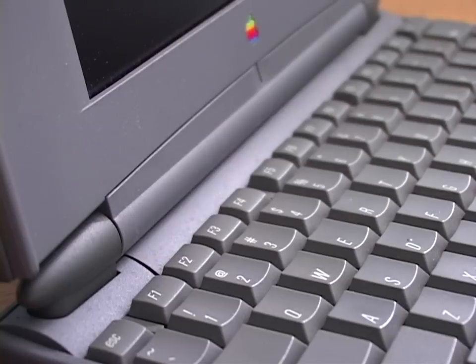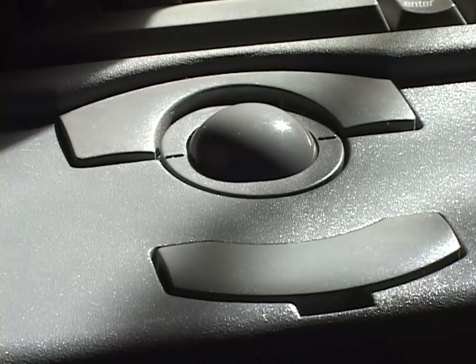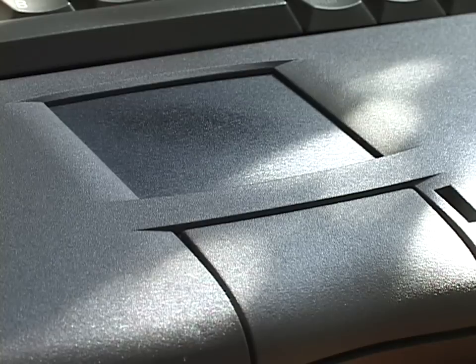A microphone was built in, and they updated the keyboard with a row of function keys. A trackball had come built in on every PowerBook up to this point, but for the first time, no trackball — instead what they called a trackpad. One of the first implementations of a trackpad, and the first laptop computer to place a trackpad in this position, where it remains to this day on nearly all laptops.